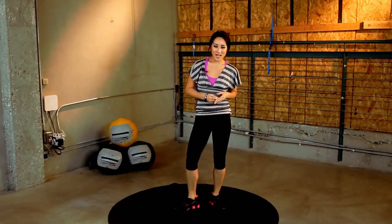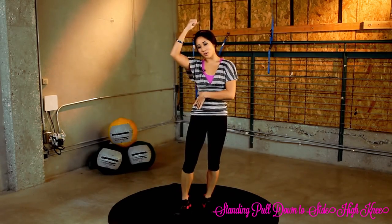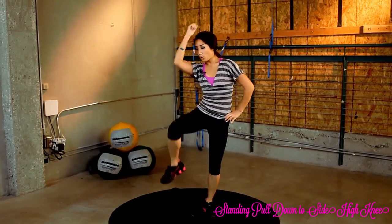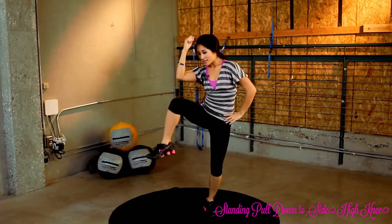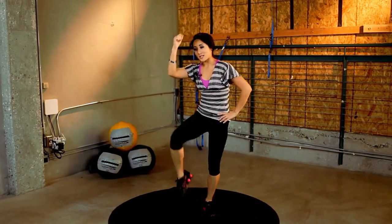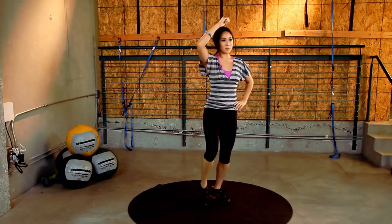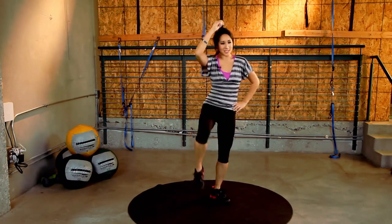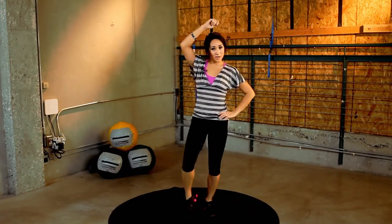Nice work. Next exercise, we're doing a pull down like so, isolating the core, obliques right here. Let's go for 30 seconds. Pull it up. Get that isolation. You want that mind and muscle connection — you're not just going through the motions because that's easy to do. Pull it up. Squeeze at the top, right here. Squeeze. Keep going. They might look funny, but they work.